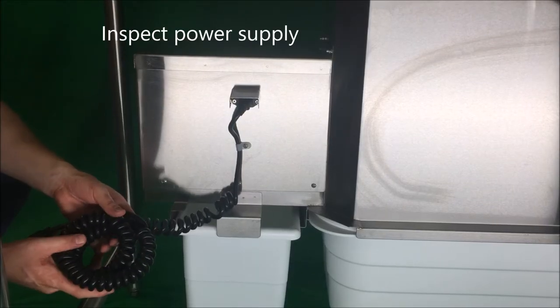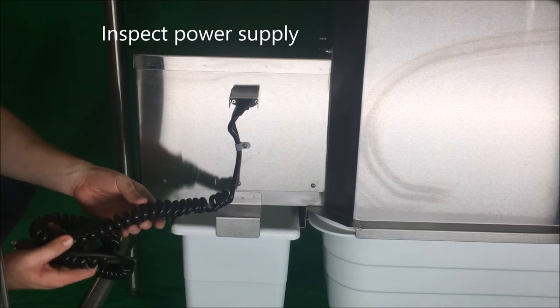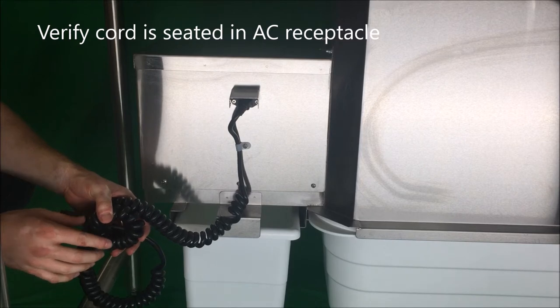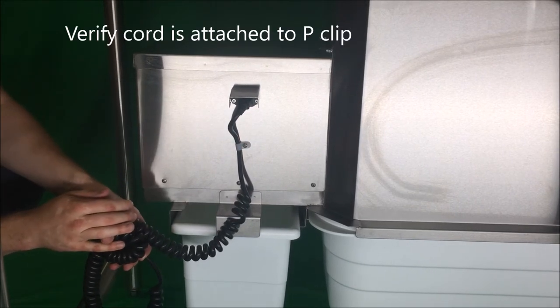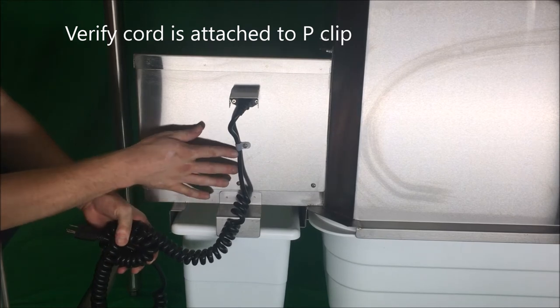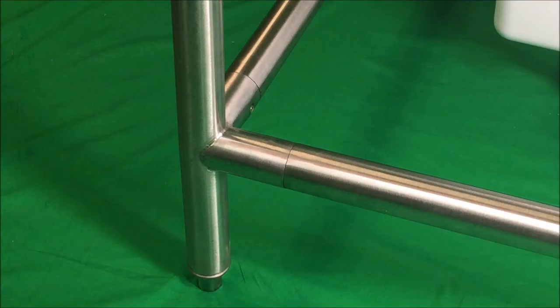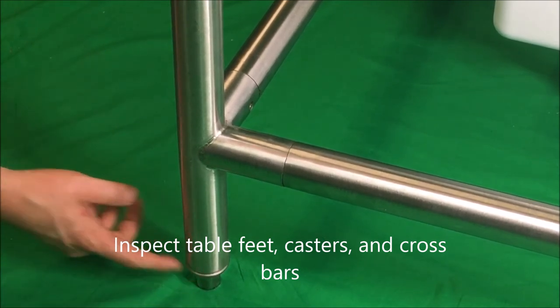Inspect the power supply. Make sure the cord insulation is free from damage or burn marks. Verify that the cord is completely seated into the AC socket on the back of the motor cover. Verify that the cord is secured through the plastic P-shaped clip on the back of the motor cover. Check table feet or casters for alignment and operation. Review table legs and cross bars for loose screws or damage.